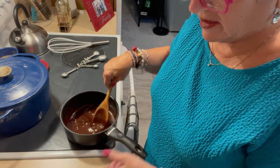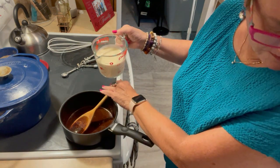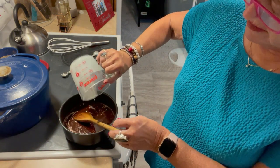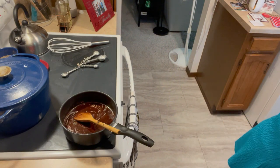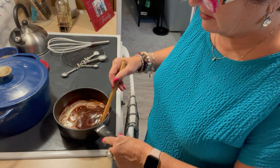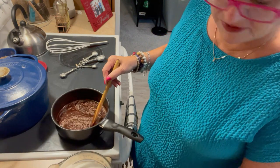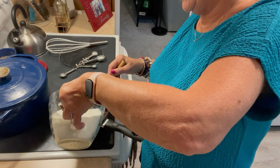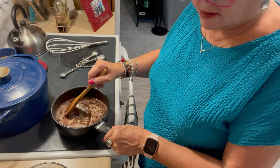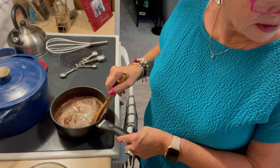Then it calls for one large can of evaporated milk — one and two-thirds cup — which is the 12 fluid ounce can of evaporated milk. Add that in. And then three cups of white sugar that you want to add slowly and blend in there. Do not allow to boil, it says.